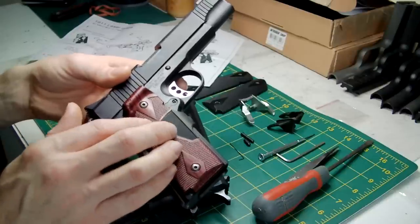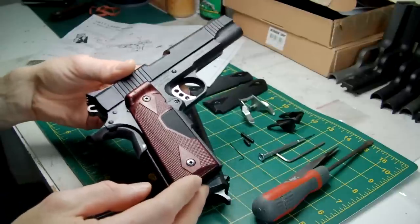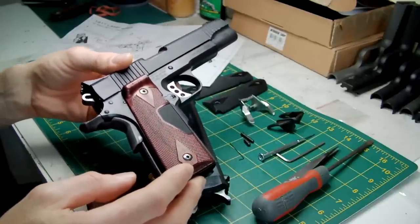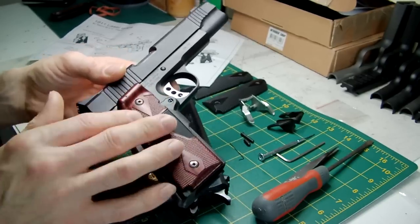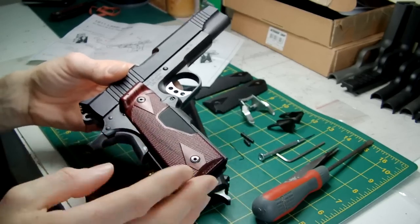Hurricane originally made these for the Covert 2. It comes as part of their metal kit that they fit to the MEU, so of course it didn't matter because the kit itself is full metal or alloy and it weighs quite a bit. But when you fit it to a plastic pistol, the weight goes right out the window. So be aware of that.